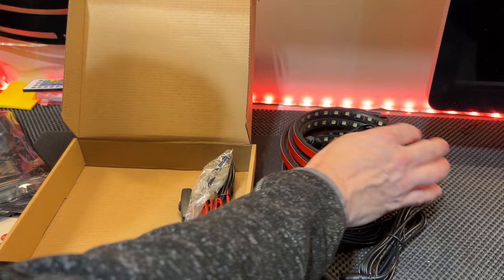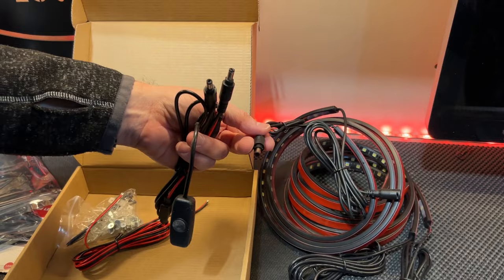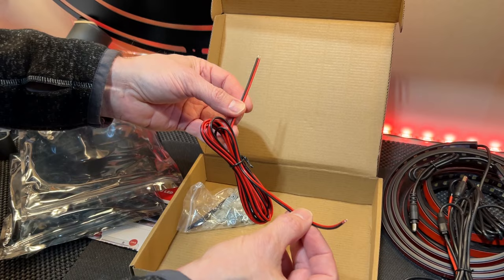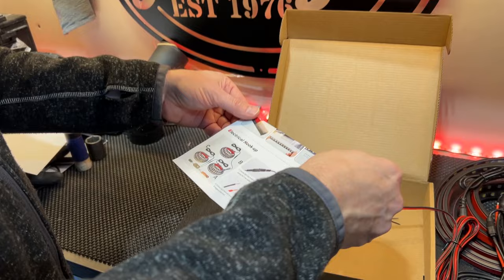They give us an on/off switch with a fuse, and it has two leads to hook up two strands. The other end of the strand you can actually daisy chain together. We have an extension cable so we can reach our power source if needed, and a little bag of hardware to keep all our cable management and mounting in order.